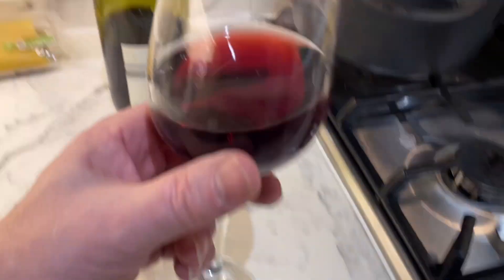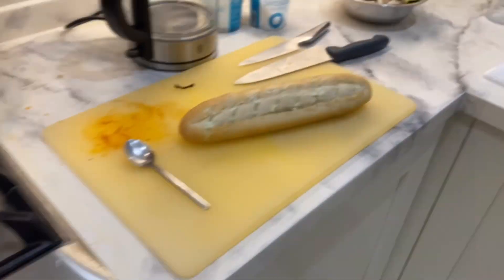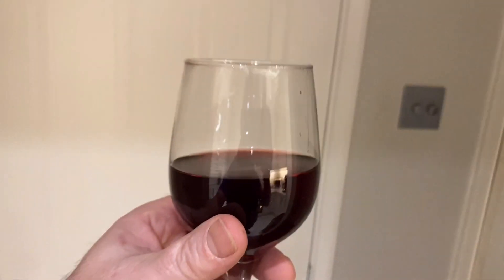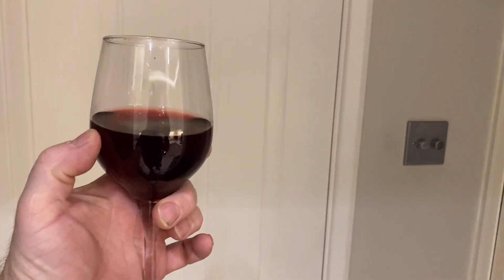I'll tell you what I've been doing. Anyway, we're on the old cosmopolitan Pinot Noir tonight, a bit of Scrabble going on, but that's all that nonsense. I'm on the old red wine. The old Pinot Noir - it ain't always about Guinness, is it? Anyway, let's go see how they're getting on.